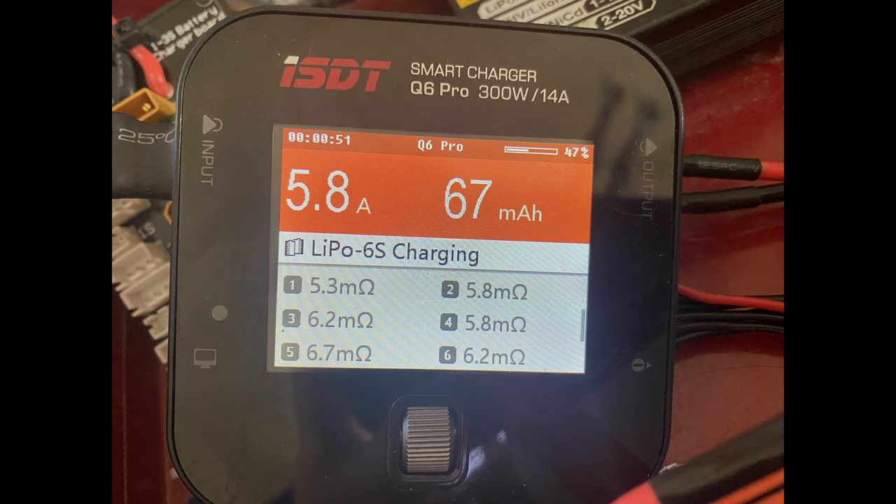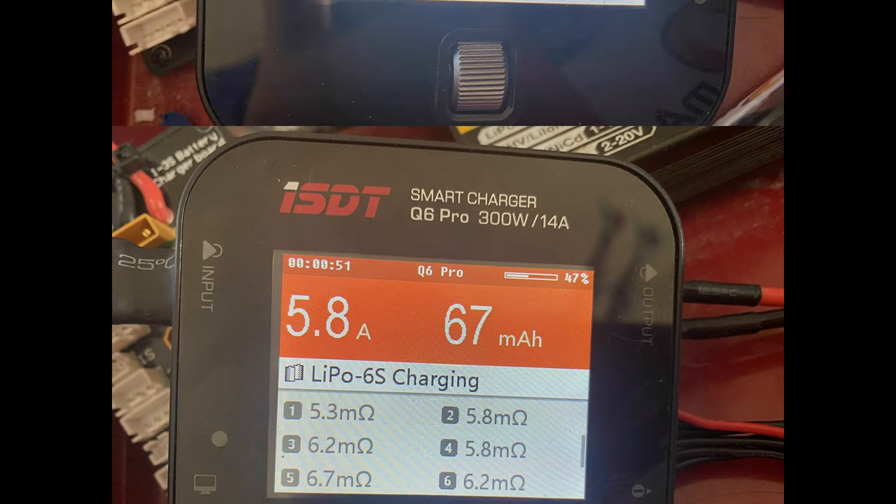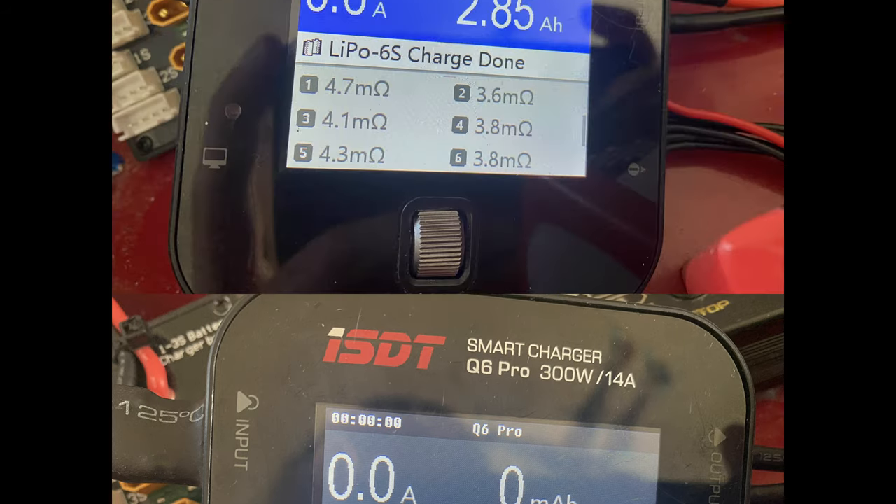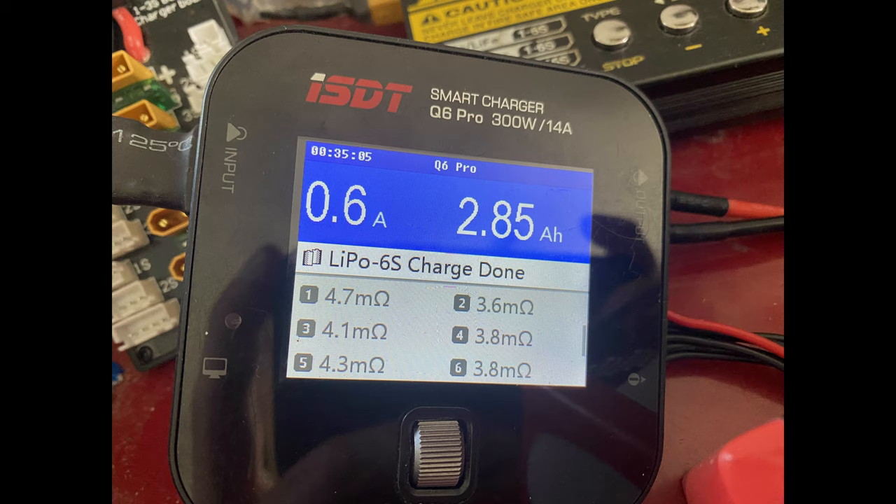After riding the platform around for hours, one was at 3.7 volts per cell and the other at 3.8. But I'm going to assume that I just couldn't read, because I went to charge them a few hours later and they were both at 3.77. So obviously not discharged enough for a good test, but I put 2.8 amp-hours back in, so I have a highly scientific feeling that the 6-amp-hour capacity is relatively accurate. Link to those in the description.